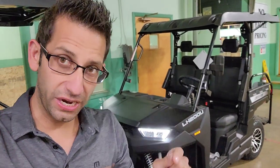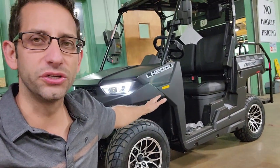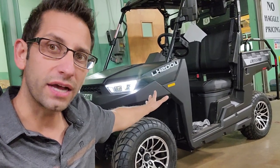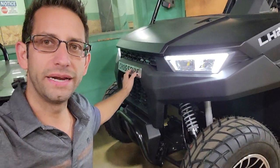What's up everybody, this is Gary from SaferWholesale.com and this video message is for Jerry from Ohio. Check this one out — you're looking at the Lin Hi 200 right here. This is the Crossfire.